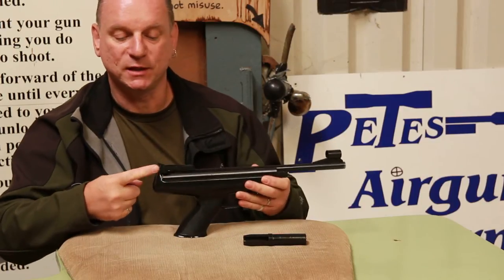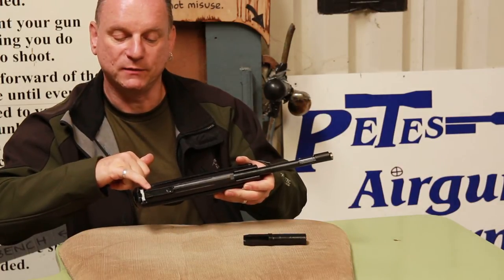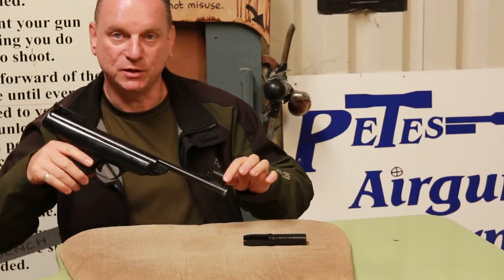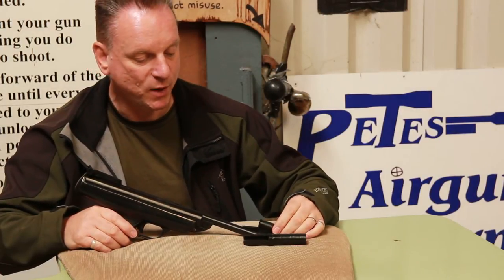You've got a windage adjuster on the right hand side and an elevation adjuster wheel underneath the rear sight. The foresight is actually a blade but you can change that around to make a round bead or a square post.